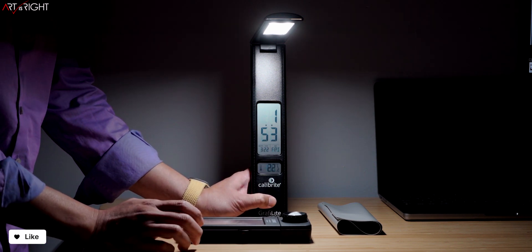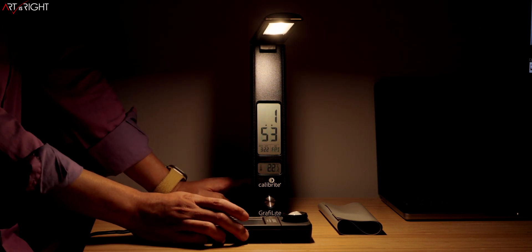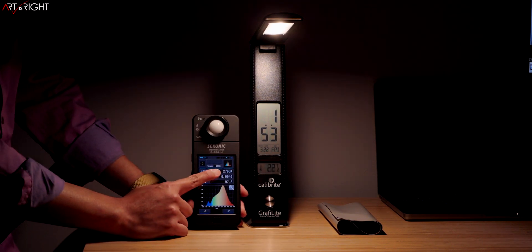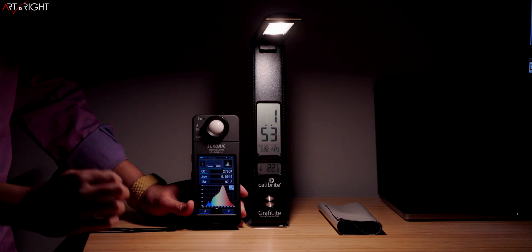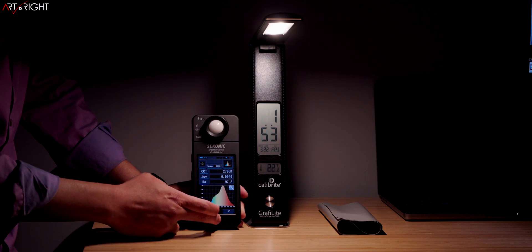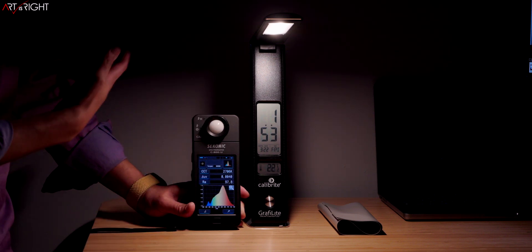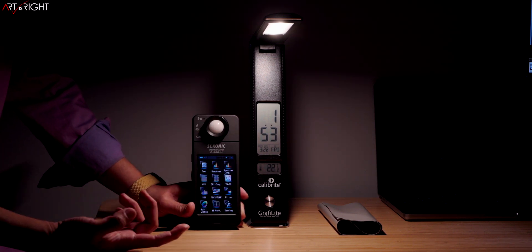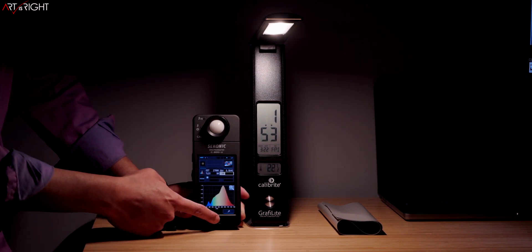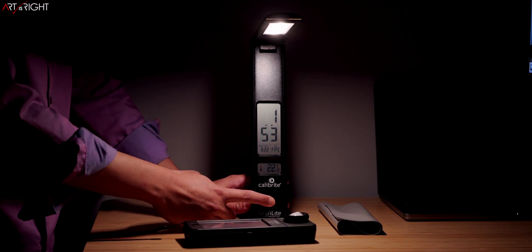Let's change to the 2,700K color temperature and see how good this light is at that setting. The color is even a little bit more accurate here — reading at 2,700K almost exactly. The RA value is 97.8, so it's rendering color even better at this setting. You're not seeing a lot of blue because of the blue drop-off — this is a very warm light at 2,700K. The TLCI for this setting is also 98. So whatever Calibrite is claiming about this light, so far that has been accurate.